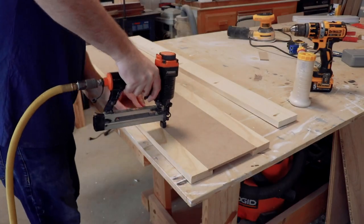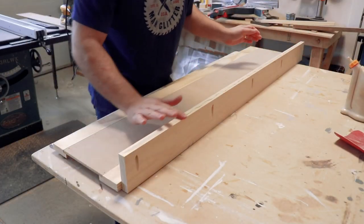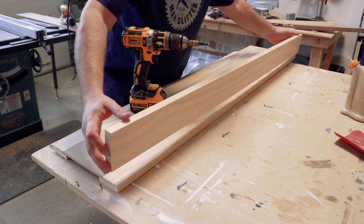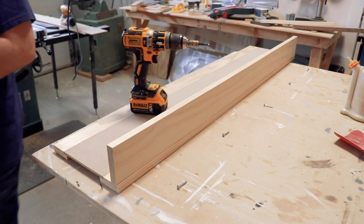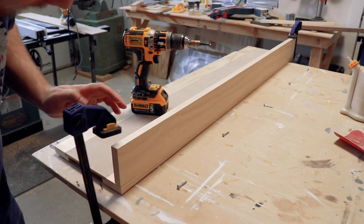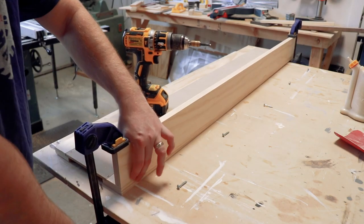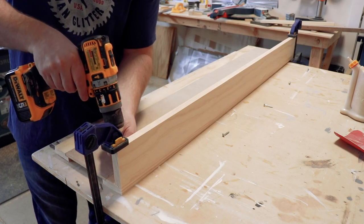If you really want to build this fireplace but you don't have all the tools or the time to cut everything down, I have a kit for you — I'll put the link in the description and also here in the video. Now if you do have all the tools, I have a blueprint that gives you all the dimensions and everything you need to make this Shaker fireplace. I'll put that as a link in the description as well.